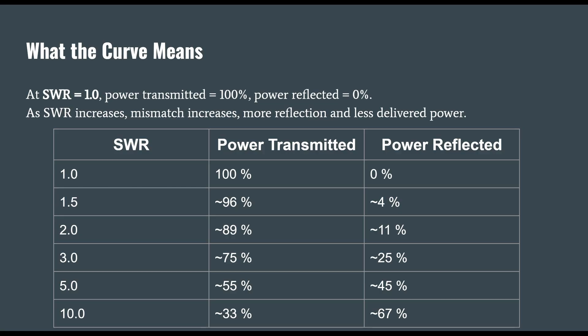As our SWR increases, the mismatch increases — more reflection and less delivered power. We have a table where the first column shows different SWR values, then the power transmitted, then the power reflected. At a 2 to 1 SWR, that's 89% power transmitted and 11% reflected, assuming a lossless coaxial cable.